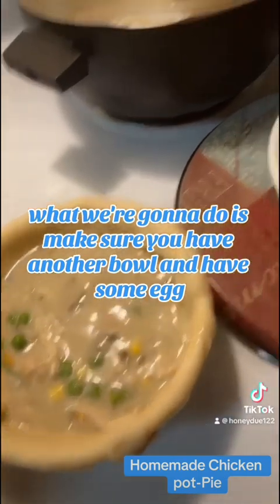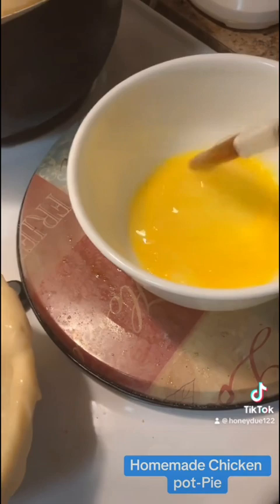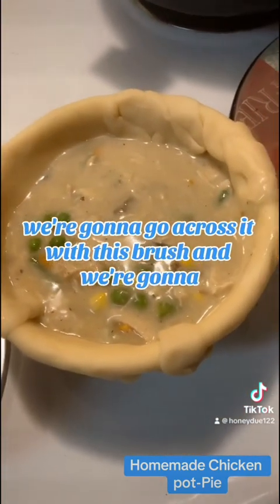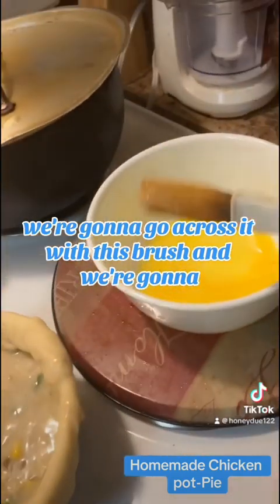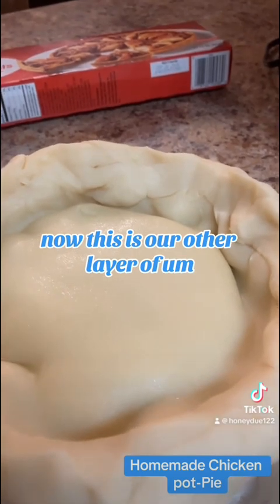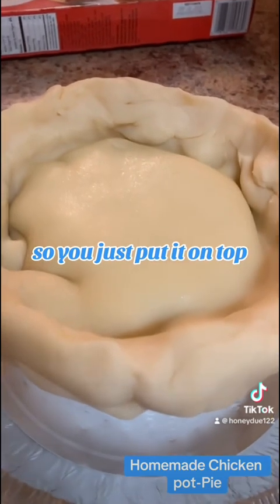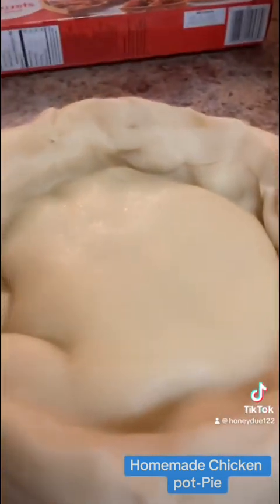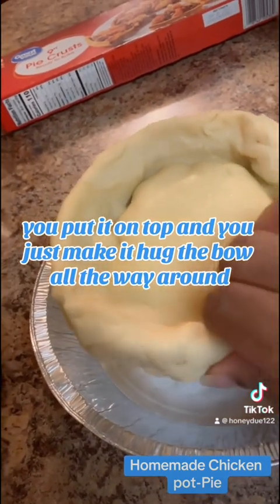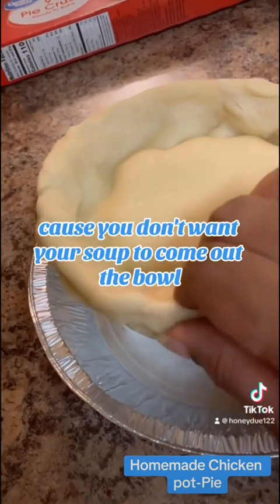Make sure you have another bowl and some eggs — this is your egg wash. After you put the top crust on this, we're going to go across it with this brush. This is our other layer of crust that I put on top. You just put it on top and make it hug the bowl all the way around — you don't want it to come out of the bowl.